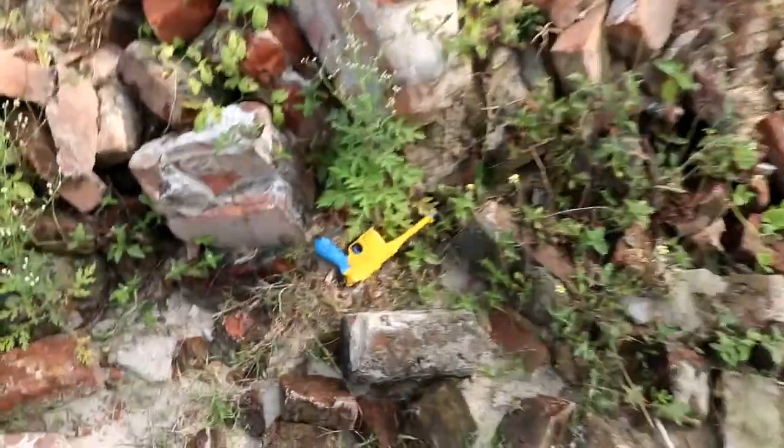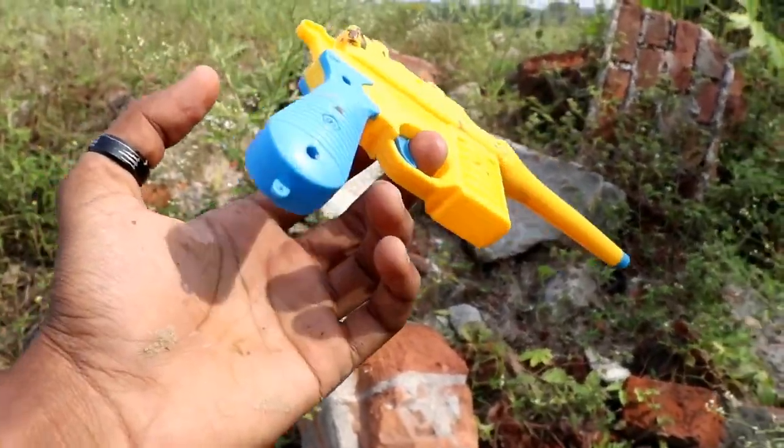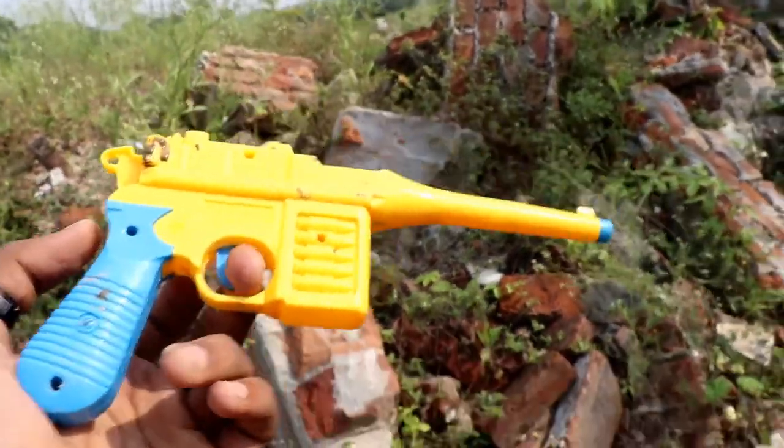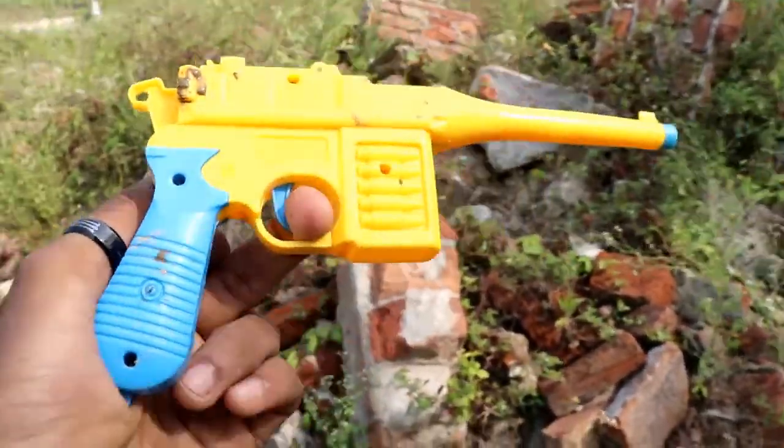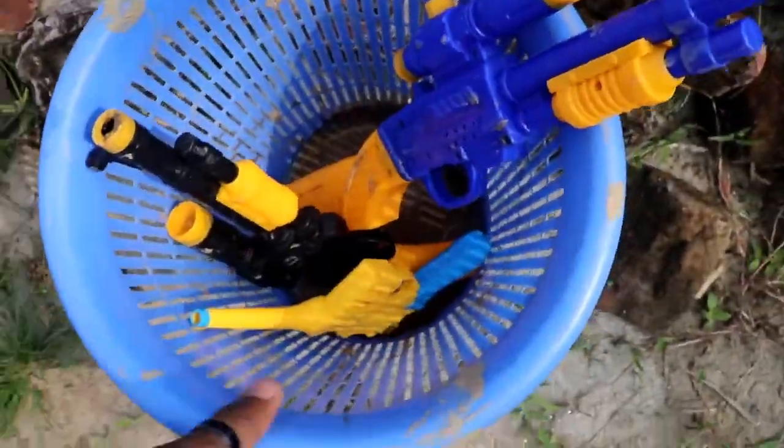Next, let's take a look at it. Wow, it's a beautiful gun. It's a blue and yellow color combination guys. Let's go.